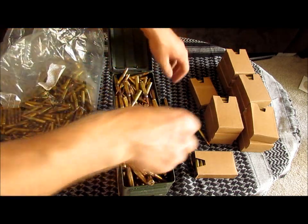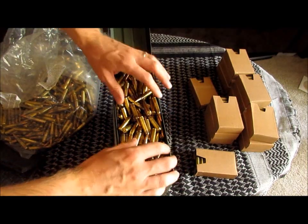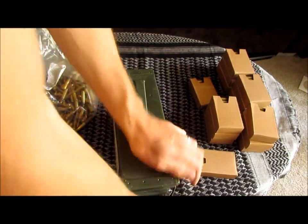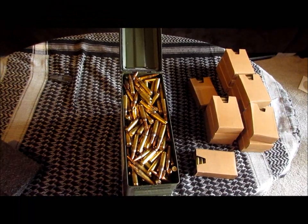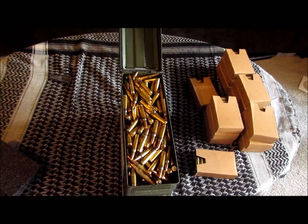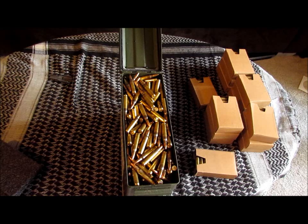I'll go ahead and fill it out with this bag as well. All right, so we can close that — I'm not sure I'll be able to fit much more into that. I counted all of the rounds I had left over after filling it, and in this 30 caliber can I have 642.